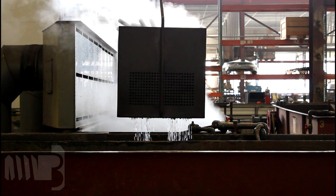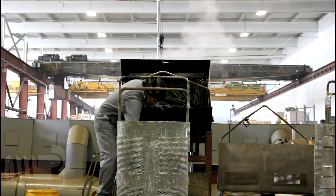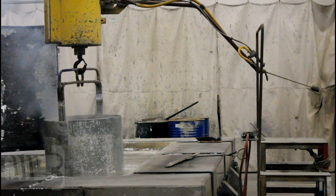The bolts are rinsed again, then submerged in flux to facilitate the bond between the zinc and the steel. The bolts are then transferred to baskets or racks and submerged in 840-degree molten zinc for 2 to 5 minutes, depending on their size and grade.